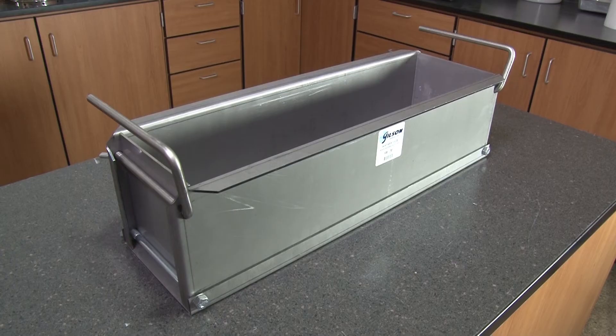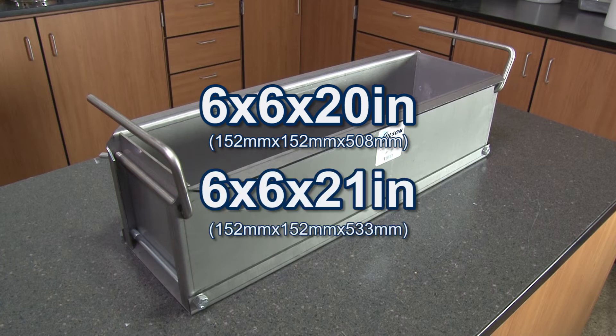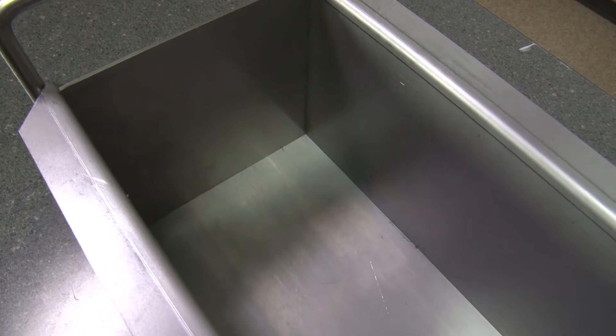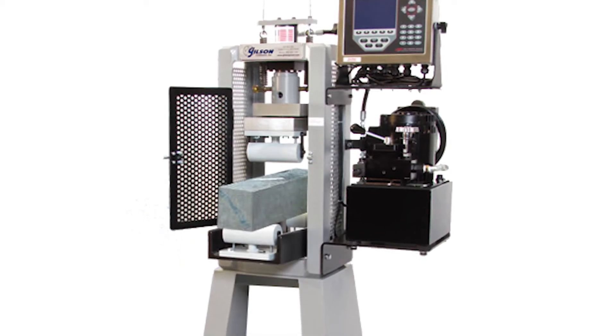Gilson's steel concrete beam molds are available in two configurations: 6x6x20 inches or 6x6x21 inches, and are ideal for molding flexural strength specimens for center or third point loading.